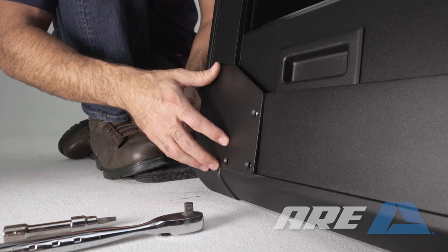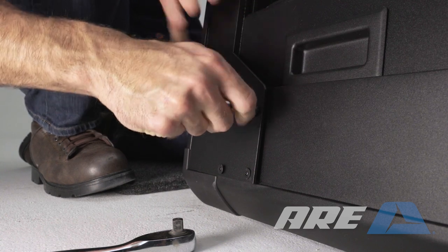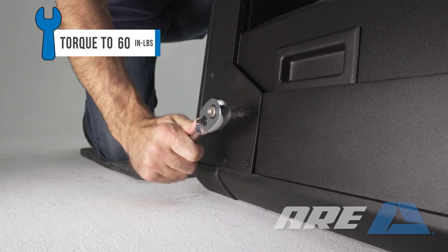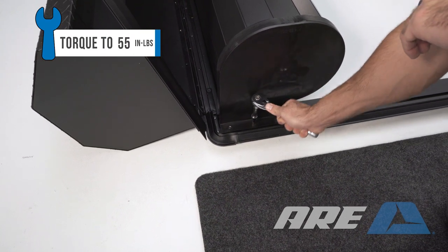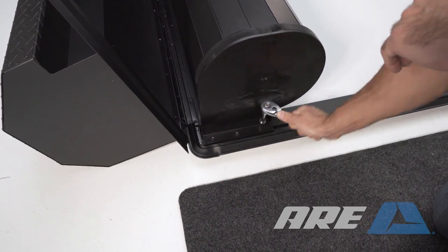Install the corner gussets. Use a T30 Torx to install five screws — do not over tighten. Install on both sides. Lay the cover upside down and pull the canister off of the door assembly. Use a T30 Torx to tighten the three screws on the underside of the upper rail.